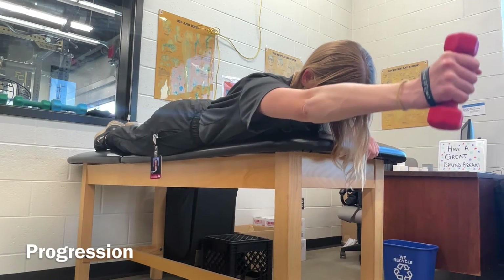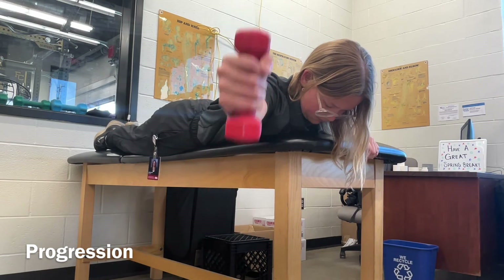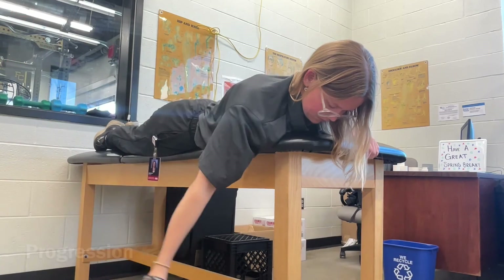To progress this exercise and make it more difficult, weight can be added. Thanks for watching!